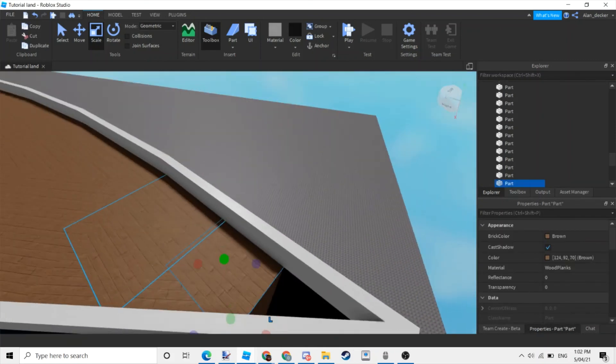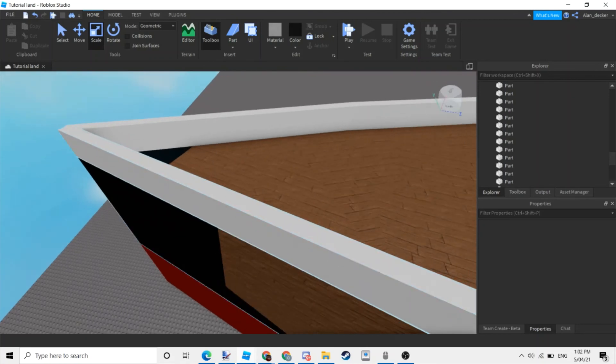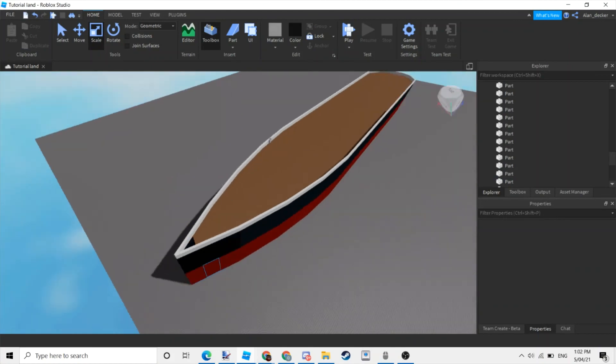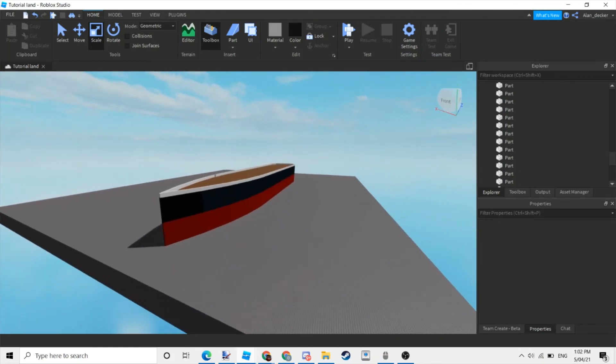Right here you can just finish it. Now it's time for you to finish the ship — put whatever you want. You can put decks, lifeboats, and other things for decoration. Do whatever you want. Thank you very much for watching, I hope this helped you.